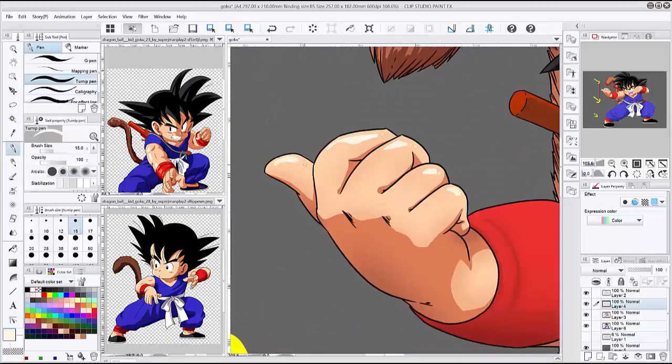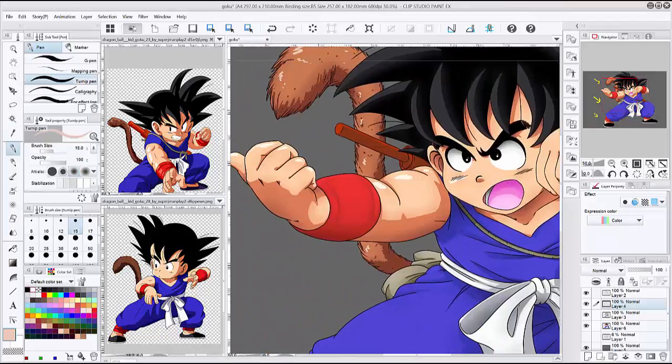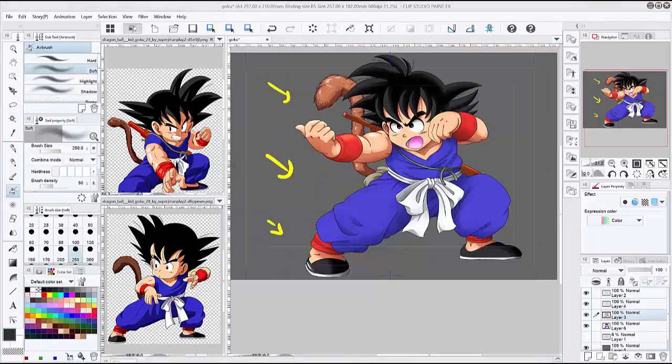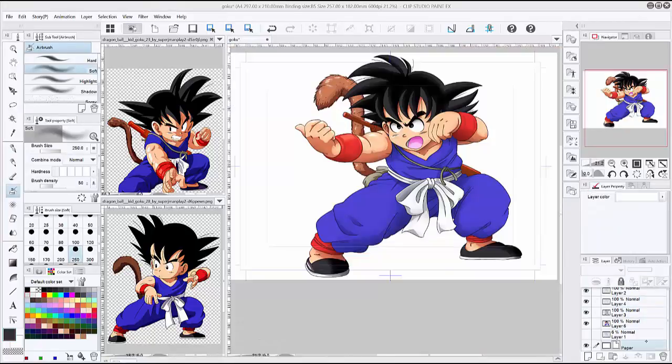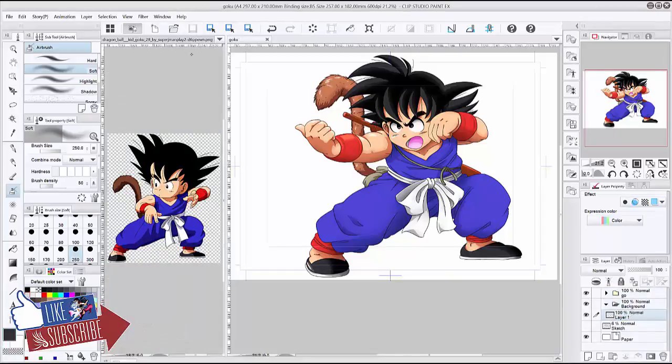I'm also starting to watch Yuri on Ice and I kinda like that one a lot — especially the story, which is getting really good. You guys should check those out. Crunchyroll is my best friend for watching anime and anything otaku-related, and Google is my best friend for references.